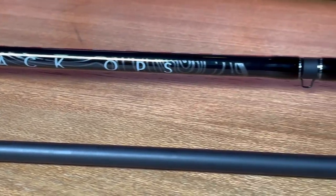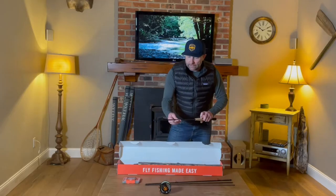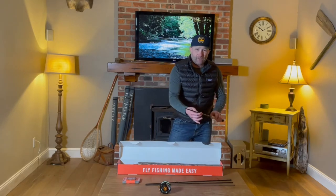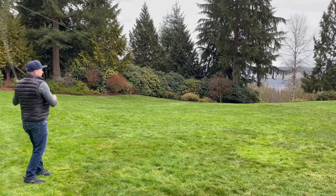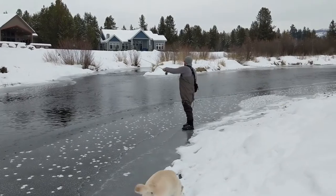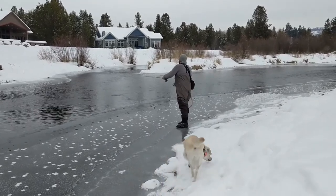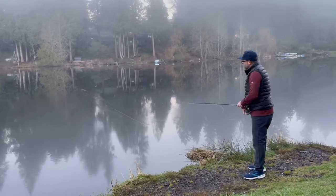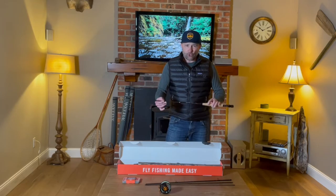The fly rod is carbon fiber with a progressive taper design. What that means is you can throw a nice, delicate dry fly cast, you still have enough backbone to pull nymphing rigs, and then you've got enough for weighted flies like a streamer and things like that. So it's an all-around versatile fly rod.